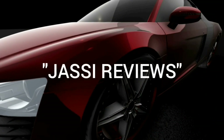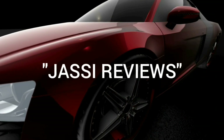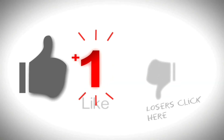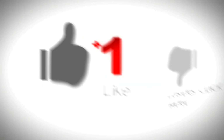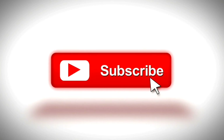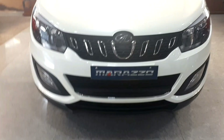Hi friends, welcome to my channel Jussie Reviews. If you like my videos, don't forget to subscribe to the channel so that you receive my latest videos. Today we are going to talk about the Mahindra Marajo.